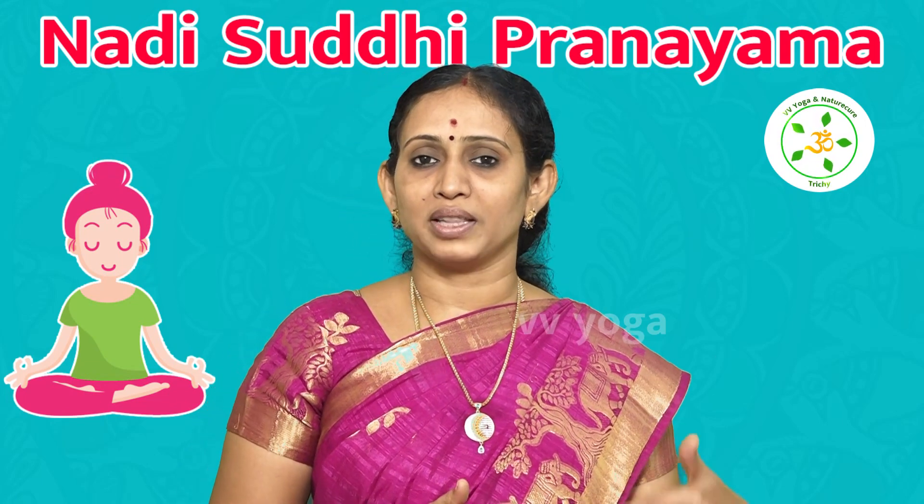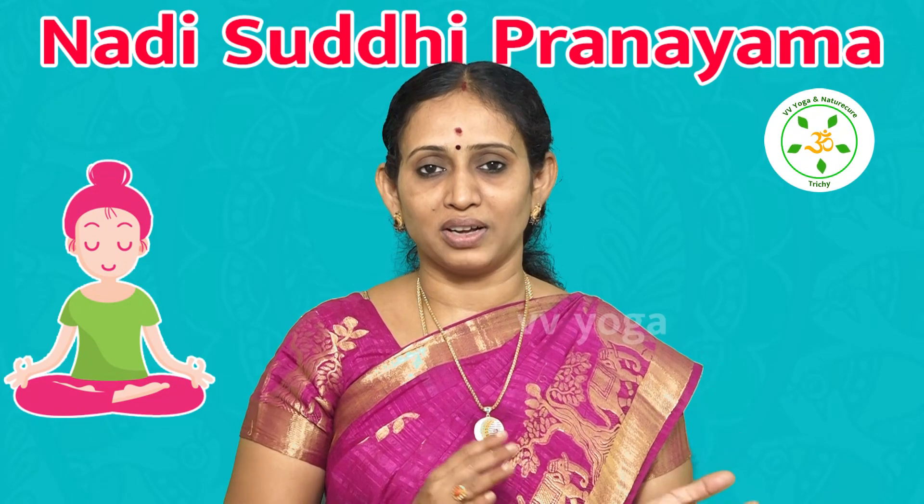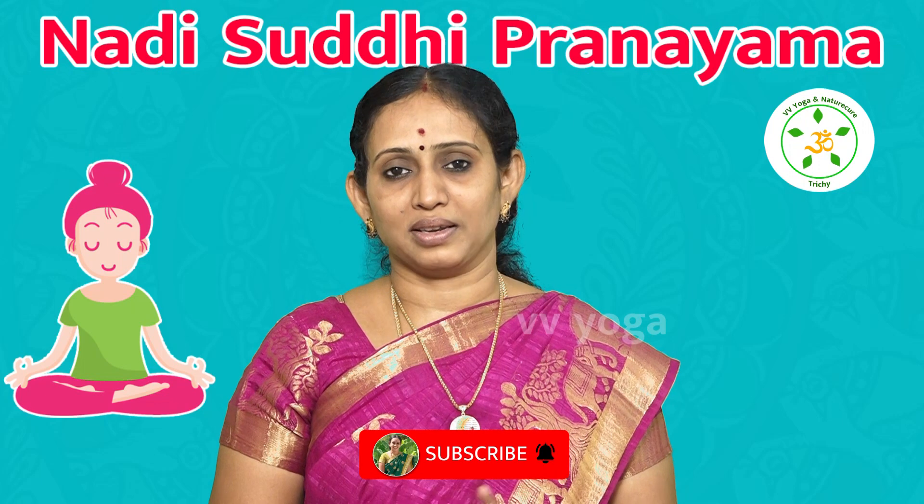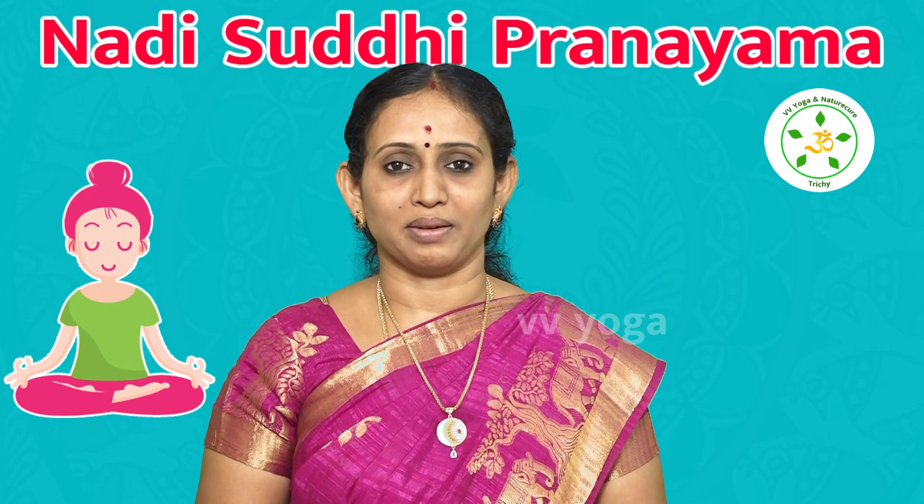Inhale through the right nostril and exhale through the left nostril. For example, turn to the left. If you turn to the left, it will then turn to the right and back to the left. This is also a Pranayama.